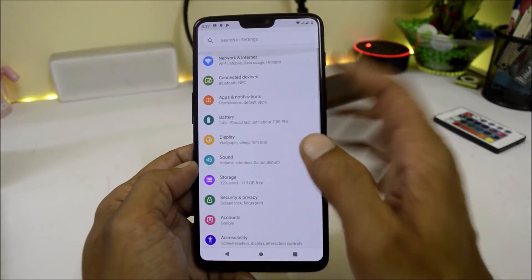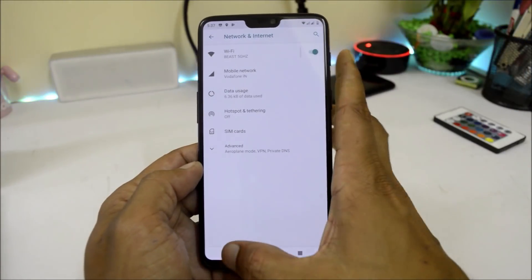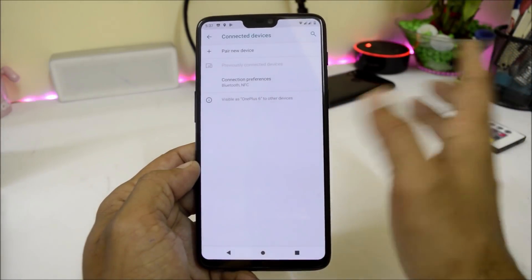Going inside the Settings, under Network and Internet, WiFi is working fine and Bluetooth also seems to be working fine.